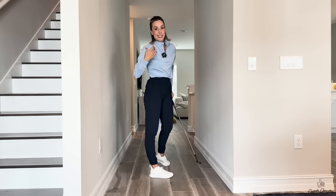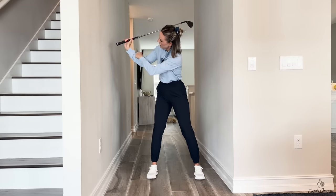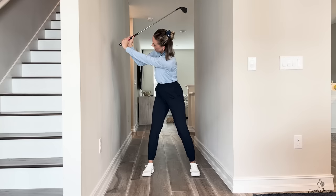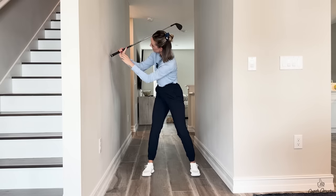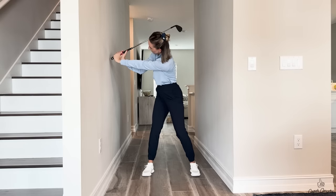What that does is it creates lag — it's actually the opposite of casting. Casting is where your club overtakes your hands, and lag is keeping that angle for as long as we can in the downswing. So if we feel like we're throwing the club this way, watch what happens — the club head starts dropping towards me, this angle increases, the lag increases. It's exactly the opposite of what would happen if I were to cast. At the top of the backswing, feel like you're throwing the butt of the club into the wall, creating more lag, and that's going to help you keep that lag coming down.